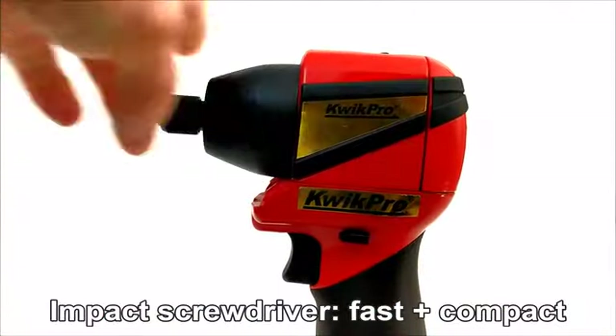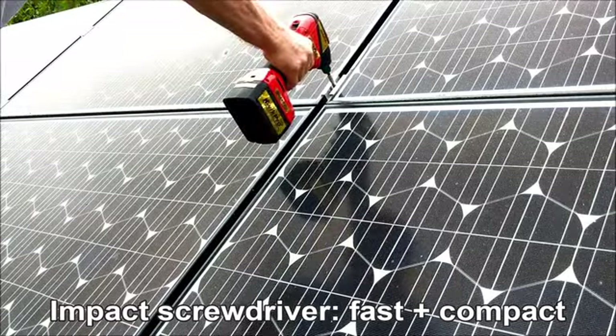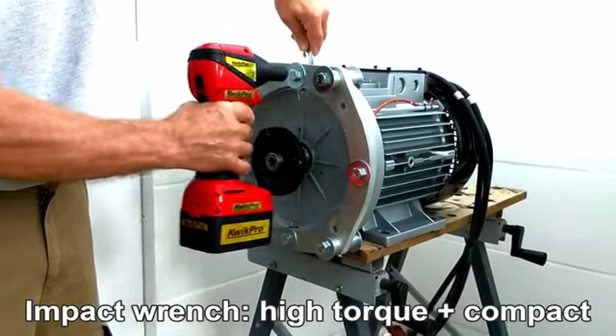The powerful and compact impact screwdriver quickly tightens and removes screws and other small fasteners, even in tight spaces. The high torque impact wrench easily tightens and removes nuts and bolts and other large fixings.